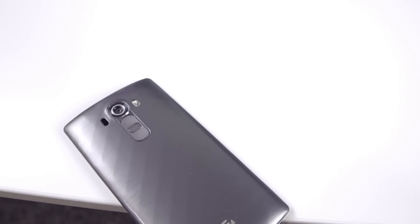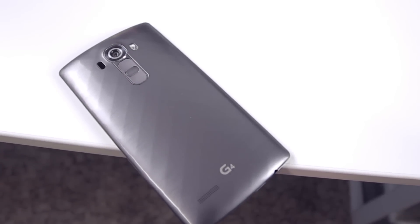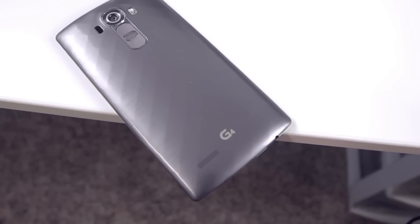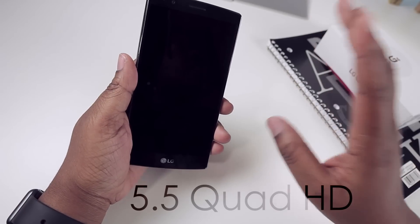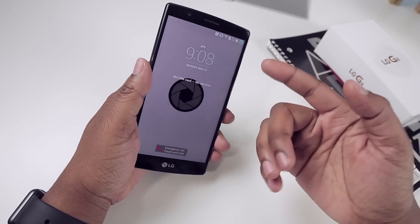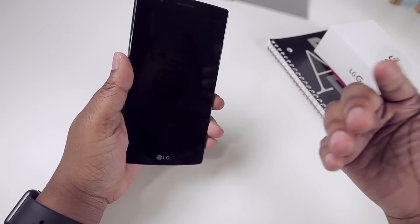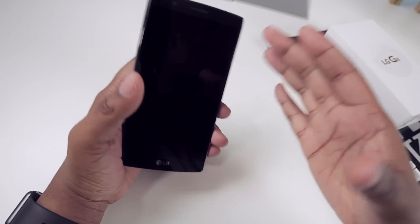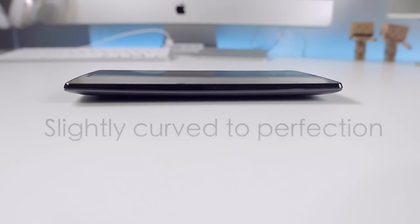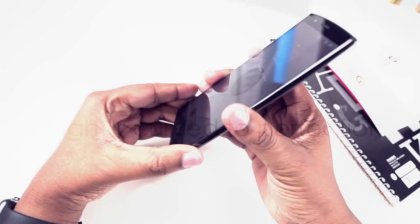The particular model I have is the metallic gray one, and so far so good with the LG G4. The display is one thing I've really been enjoying — it has a 5.5-inch Quad HD display which looks gorgeous. I love even just looking at the lock screen. The thin bezels are a very nice change from my iPhone 6, and the slightly curved body makes it feel better in the hand — it doesn't feel big at all.